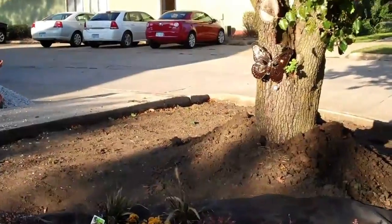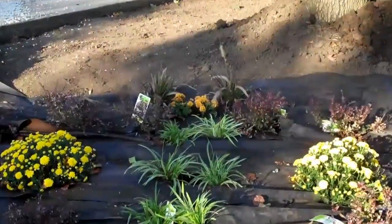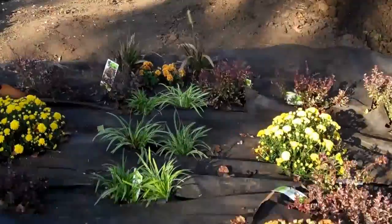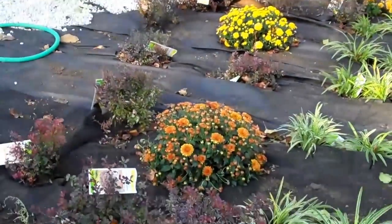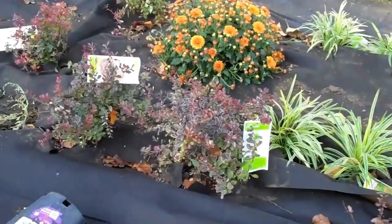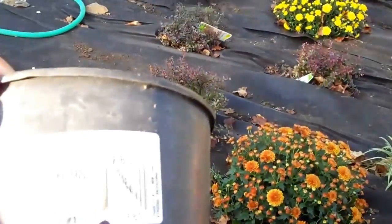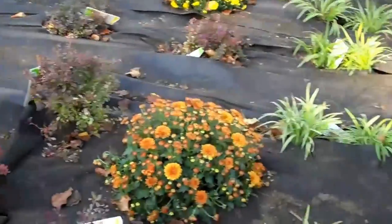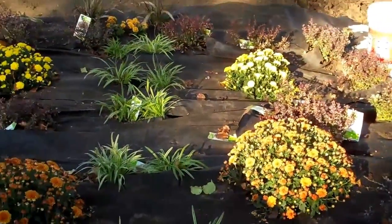Mum bronze orange — mum, M-U-M — mum bronze orange. Here they are. Then around the perimeter looks like a barberry, Japanese crimson pygmy. And then larger plants to represent the spots on the wings.